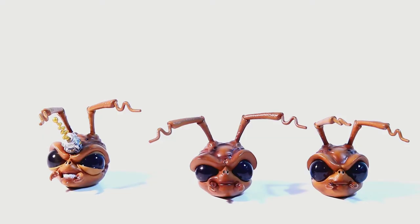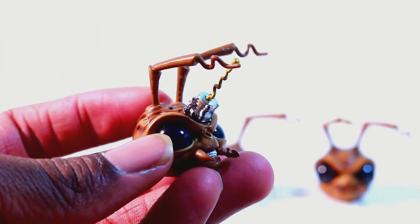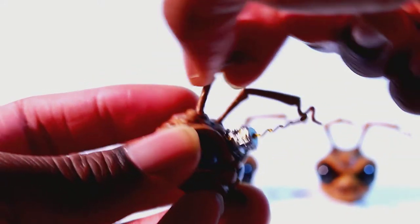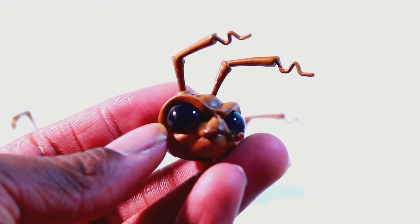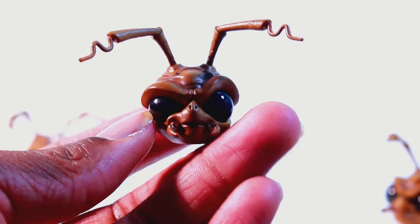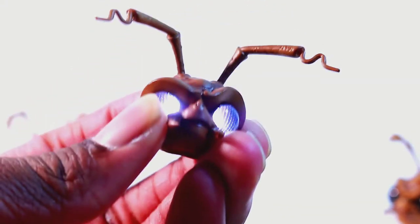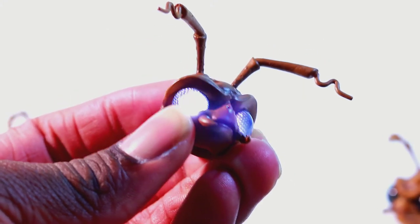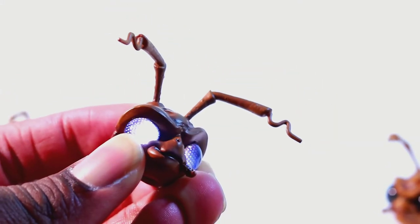Gomez comes with three interchangeable heads. First, this head where he is angry — and this is a separate piece where it's a magnet and all the antennas move. He comes with this regular standard head. And he comes with this other head where he's kind of smiling, and this one lights up. You have to push the button for it to light up — it doesn't stay on, so you have to continuously hold the button. That's pretty cool.